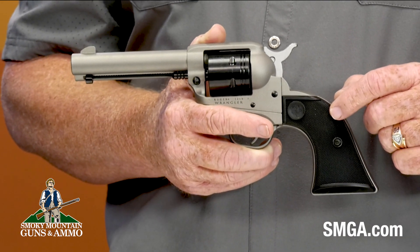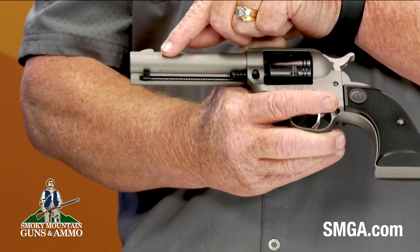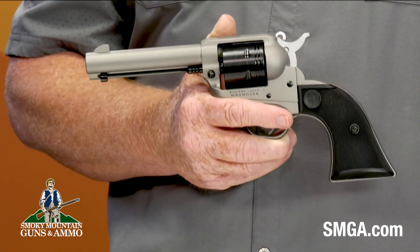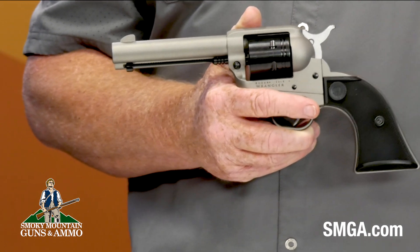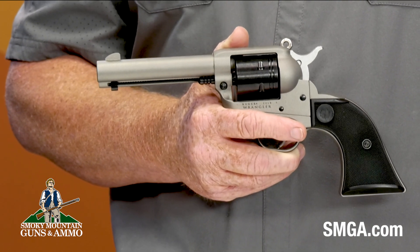The grips are a checkered synthetic providing a more firm grip surface. It also comes with the shell ejector. This particular six-shooter is silver, but it comes in three different colors: silver, black, and bronze. All three of them look and feel great.